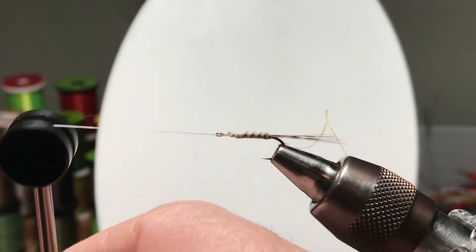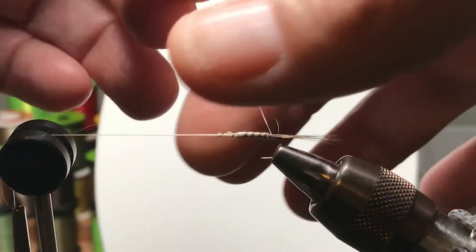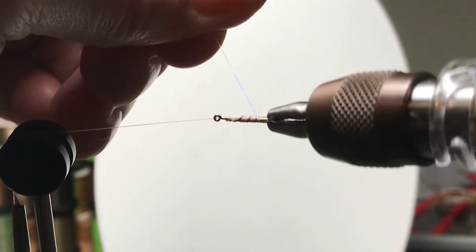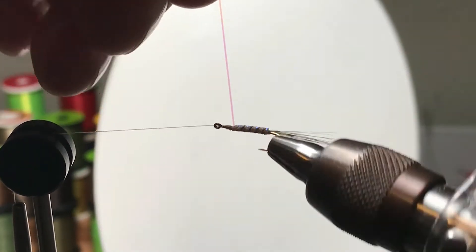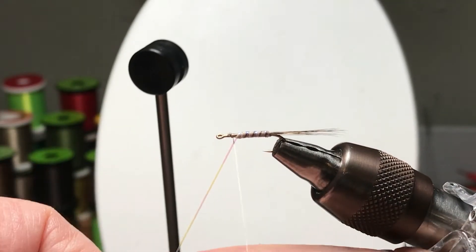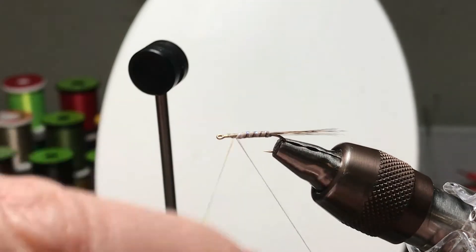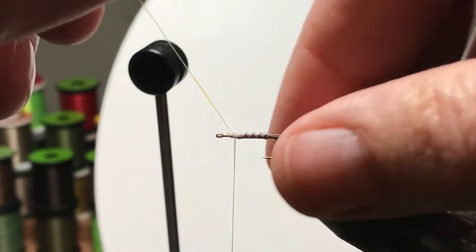We put a couple more whips in place, still using the rotary feature of the vise. Then grab the Sulky and wrap it forward in the opposite direction, trying to do about four or five wraps — very similar spacing to the moose hair. Again, a couple of cross wraps to hold that in place, and snip off the excess.